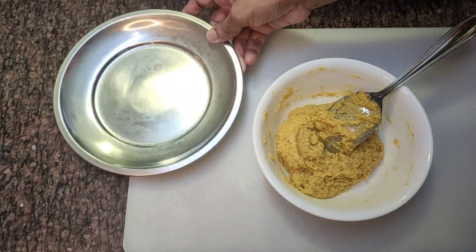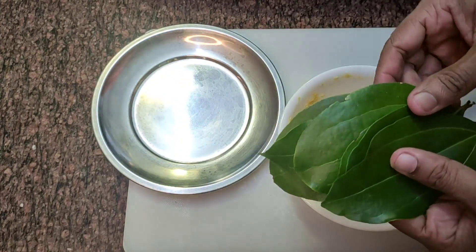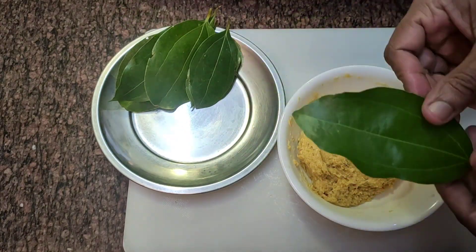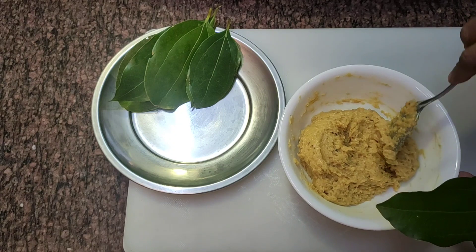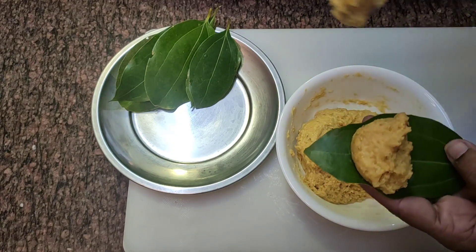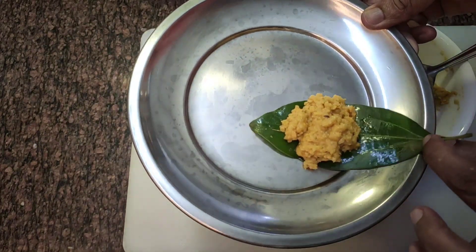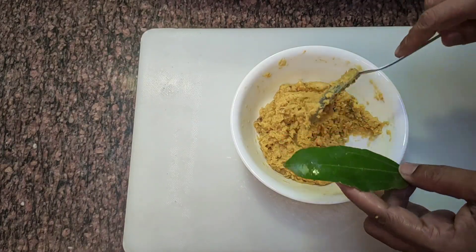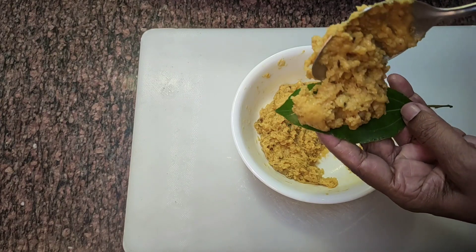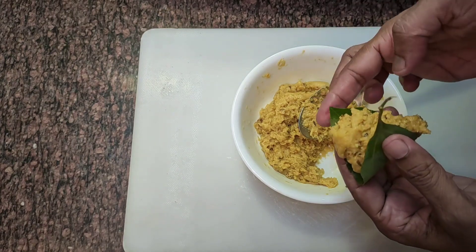Put the batter in a plate. Then we will put the flour in the flour. Then we will put the flour in the pan. We will put the flour in the brownie. Then we will make the flour in the steamer.